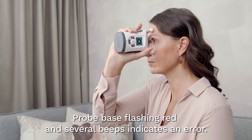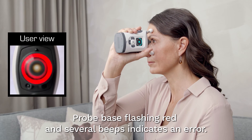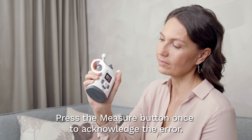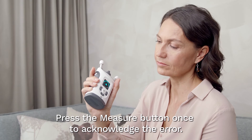If the probe base light flashes red and you hear several beeps, a measurement error has occurred. The error message is displayed. Press the measure button once to acknowledge the error and follow the instructions in the troubleshooting section of this video.